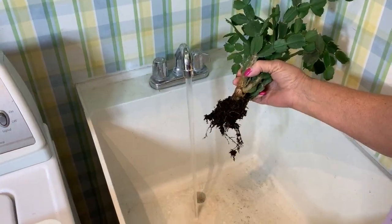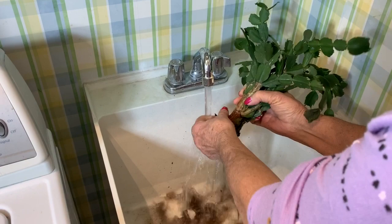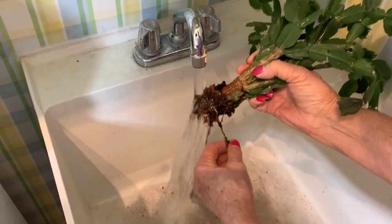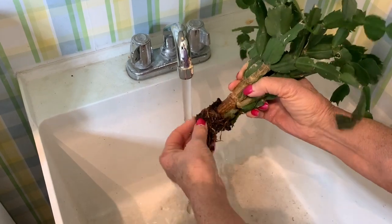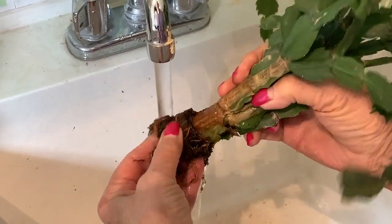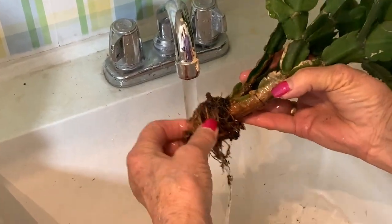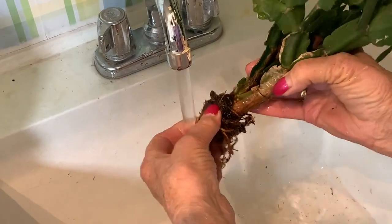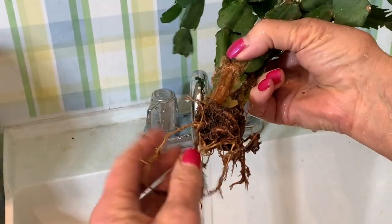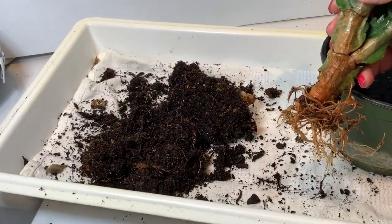Here we are at the sink with lukewarm water, and now we're going to rinse the soil off the roots. Since there aren't many roots left, it isn't going to take much to get the soil removed. We're aggressive here because what we're counting on is entirely new root growth from this plant, which we will get. We want to get as much of this soil off as we can — this is going to be a reconstruction project and we don't want any soil in there. After all that cutting, we still have vibrant roots here that will give the plant a start in its new pot.